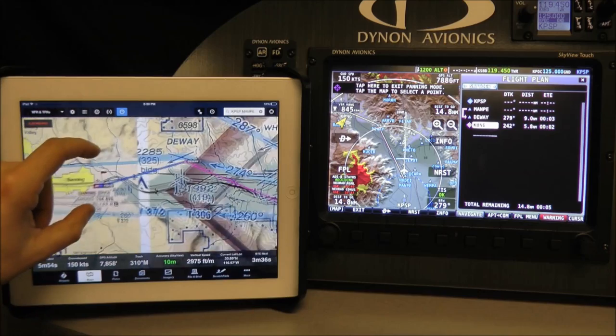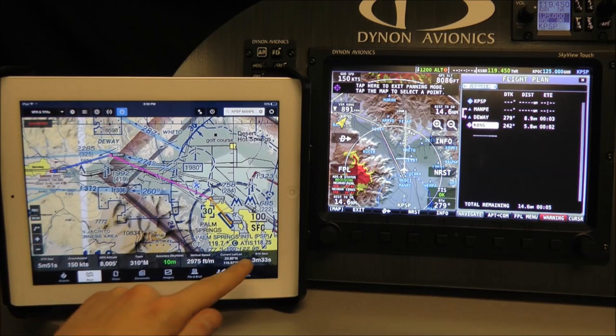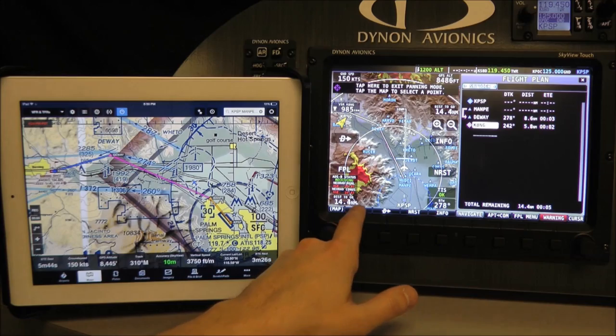In addition to flight plan transfers, ForeFlight also receives Skyview's WAAS-enabled GPS position and also its AHARS-based attitude. The GPS position is great for those that have a Wi-Fi-only iPad, and it's also great for having the reassurance of an aircraft-mounted GPS source.